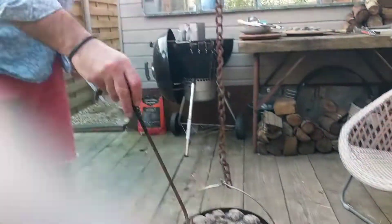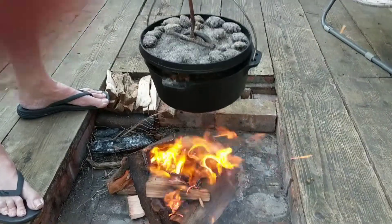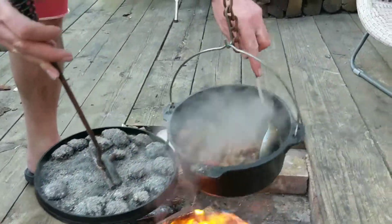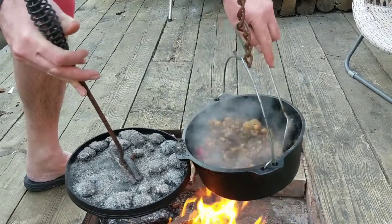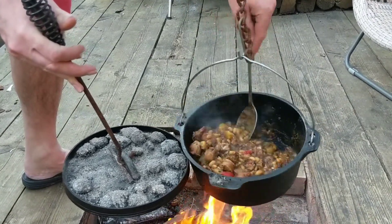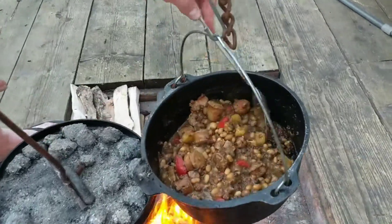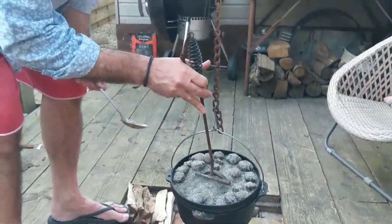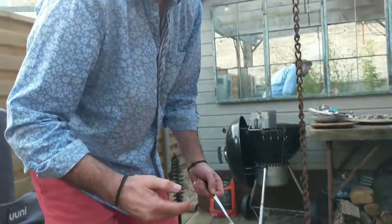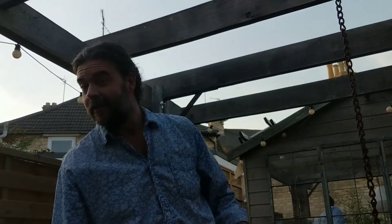I've got a bit of a fire going because it's quite a nice evening, and I thought I'd just transfer it on here and see how it cooks on the fire. I've added a little bit of vegetable stock — now it's looking pretty good. It smells absolutely delicious. Hopefully you can see that — sorry you can't smell it, but we're not doing a delivery service at the moment. It's almost ready — we're going to serve up in probably about 10 minutes.